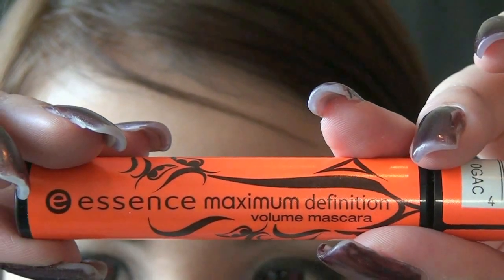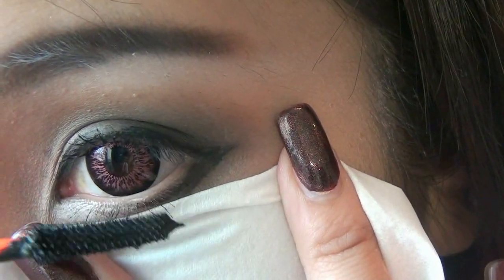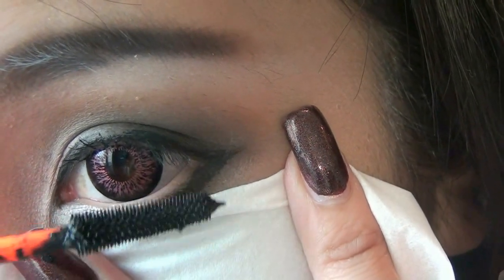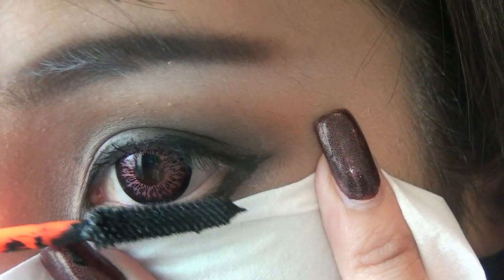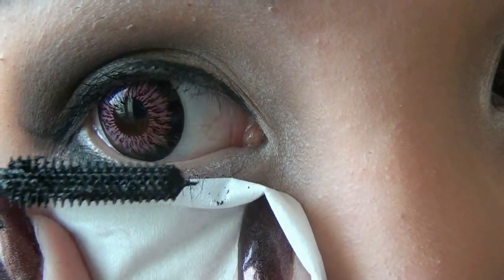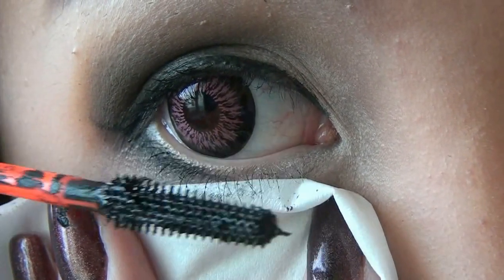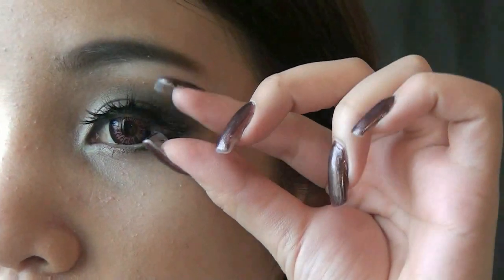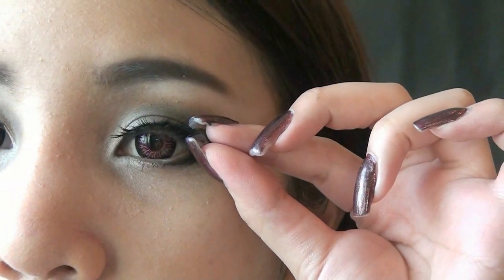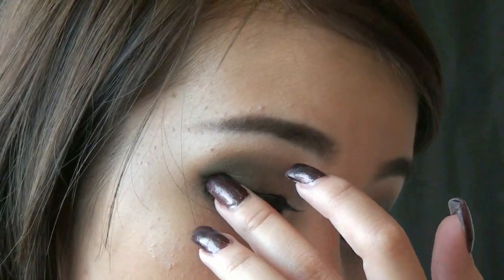Curl your lashes and apply mascara. For the bottom lashes, using a tissue or business card trick will help you apply your mascara more easily without getting your face dirty. Then apply false lashes — this is my favorite one that I use every time I go out. All the products used are listed on my website; the address is in the description box down below.